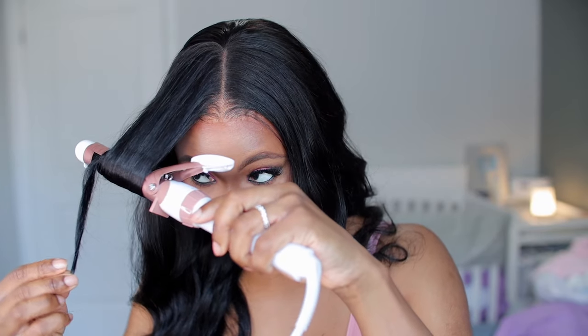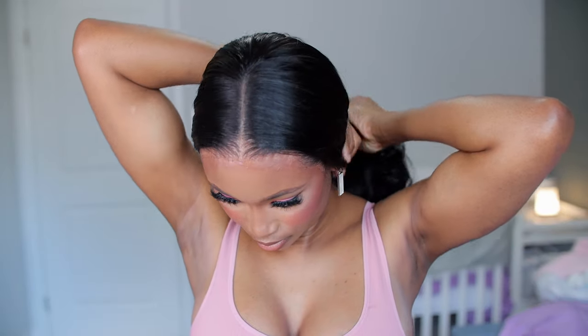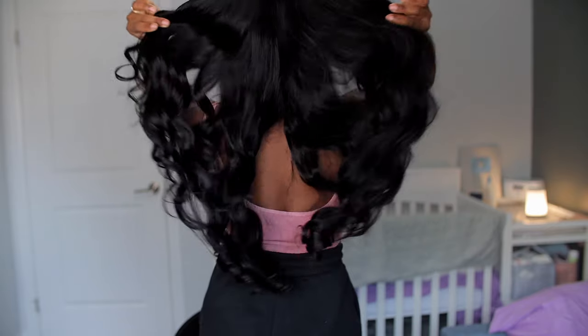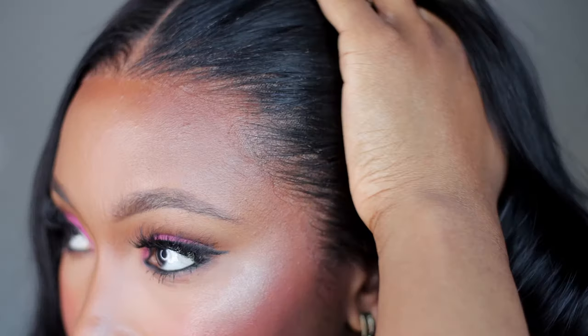I'm going to use my serum to help with the shine and create a silky, glossy look. And this is literally the final look — this is what it looks like! Let me know what you guys think in the comment section. This hair flows, it is gorgeous — this is the length from the back.